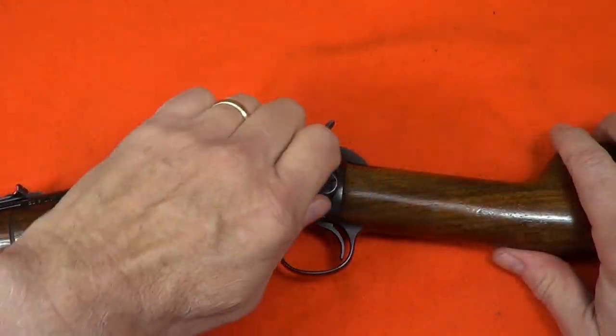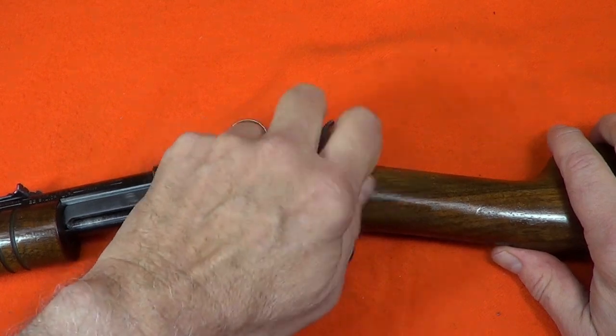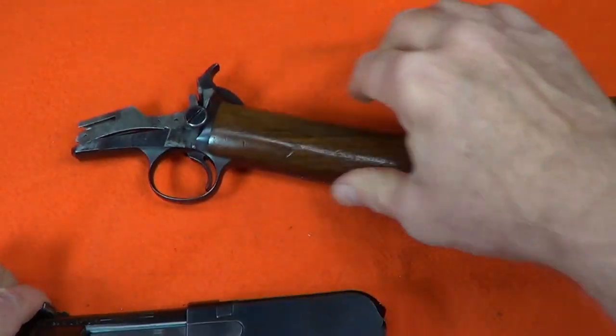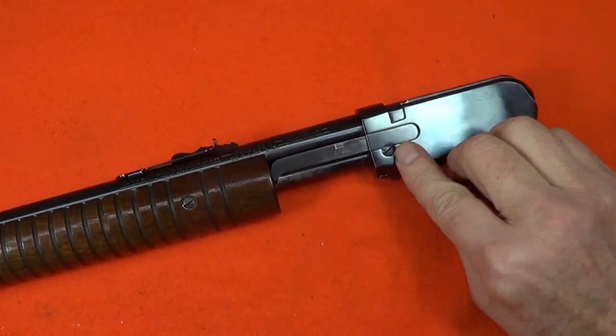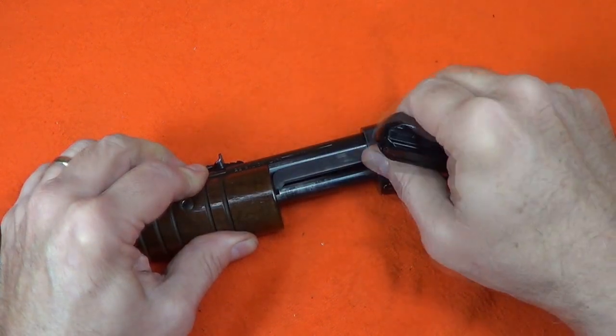The 62s were built as a takedown rifle, which meant by simply unscrewing a single screw and pulling the two halves apart you could break it down into a much smaller package for transportation and storage. This simply starts by removing the slide cover, which is held in place by a stop screw.